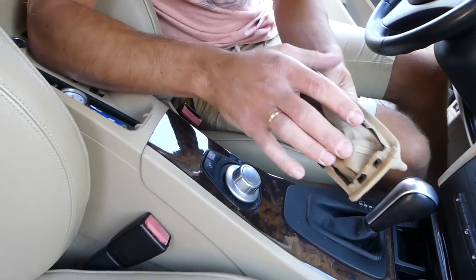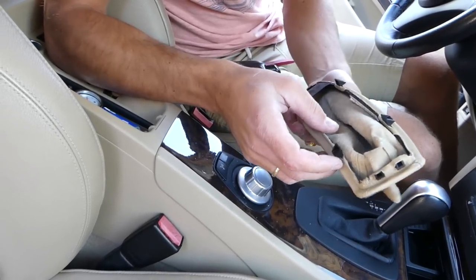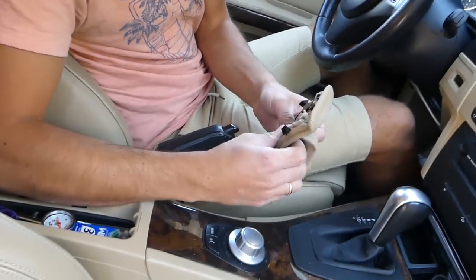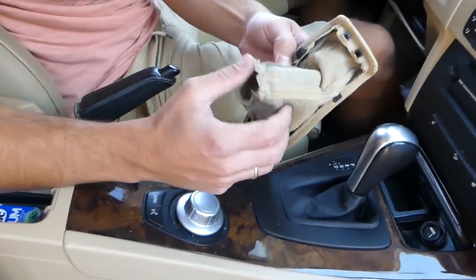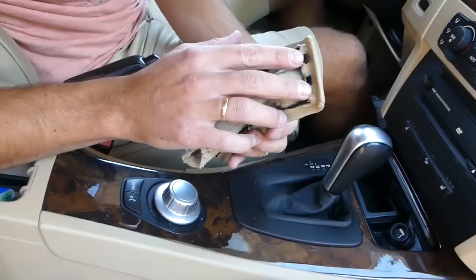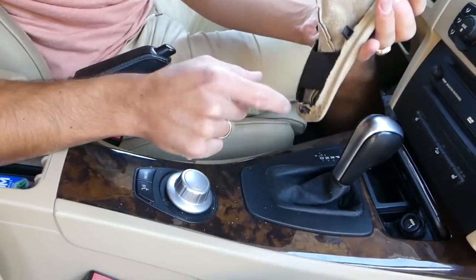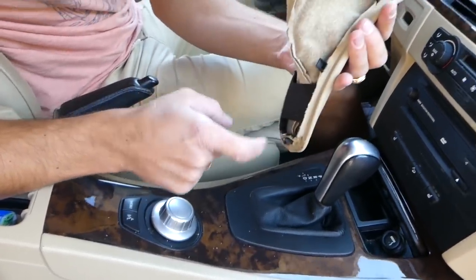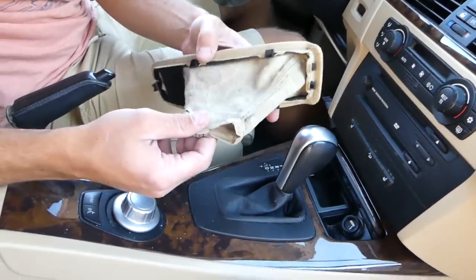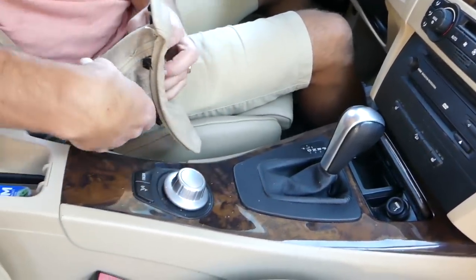If you're installing a new one, there are two options: it comes with a mount, or you have to glue it to the mount — one of the two, depending on how you order yours. When you're ready to install it, let me show you first where all the clips are: two on top, two on the side here, two on this side, and one on the bottom.